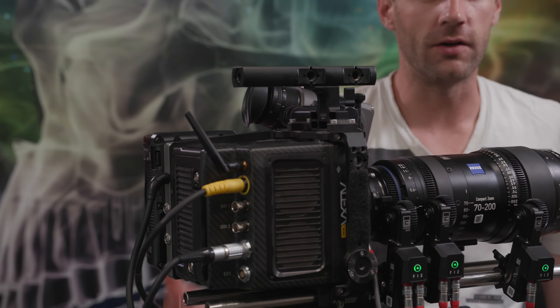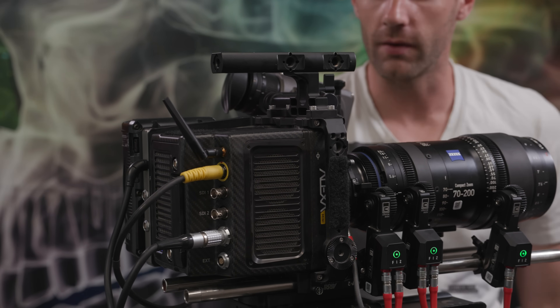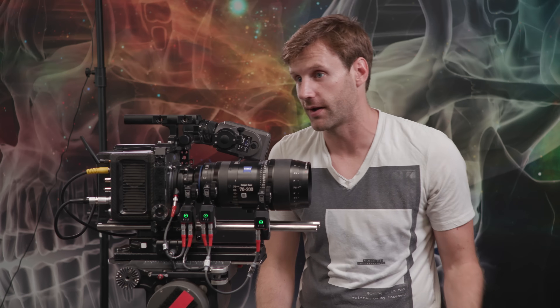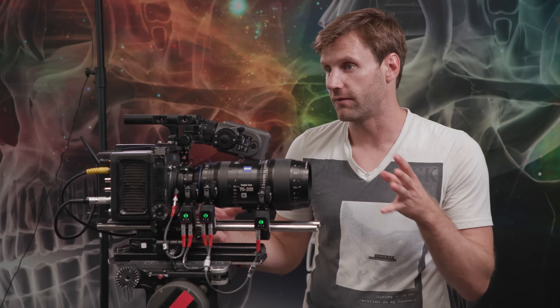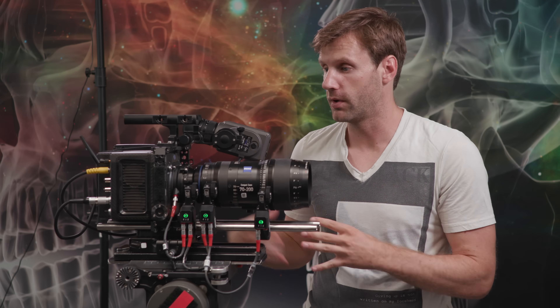When Arri first came out with this camera, they were really advertising that this is the first Arri Alexa you can easily put on a Movi or a Ronin or other gimbals because it was so small. But because it's such a powerful camera that can do so much of what a full-size Alexa can do, people are using it for a lot more than just Steadicam or gimbal operations. You can build it out into full studio mode like we have it here, and then without too much retooling, configure it into more of a gimbal mode or even a drone mode.